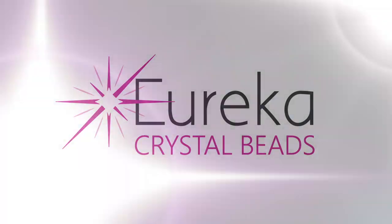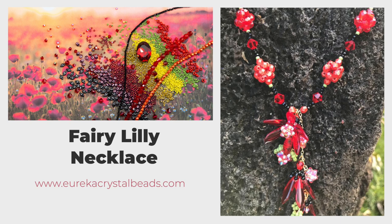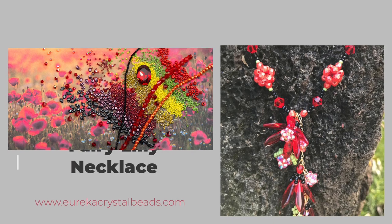Hi everyone, this is Val from EurekaCrystalBeads.com with another sparkling beading video. Before I get started, here's a quick reminder to check out our channel, and if you like what you see, hit the subscribe button and notification bell to be notified every time we have a new posting.